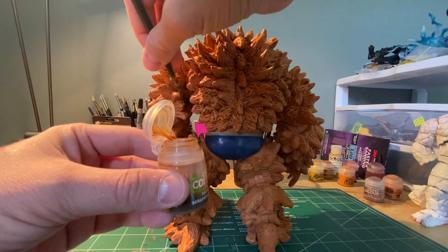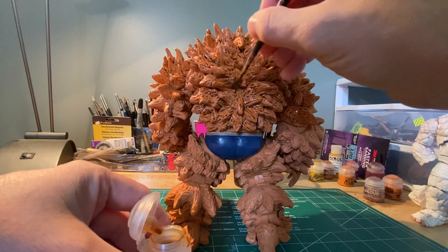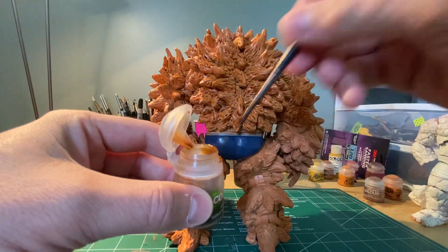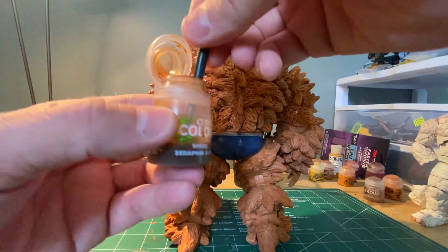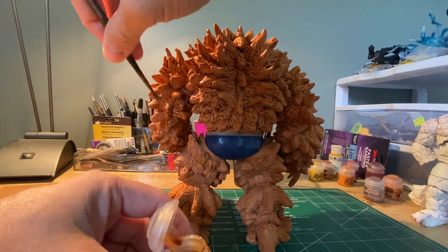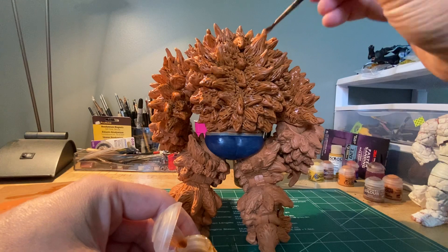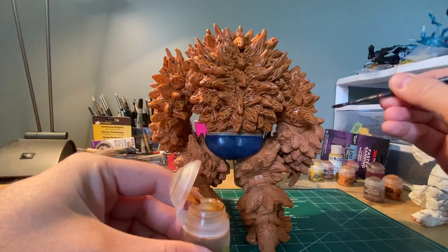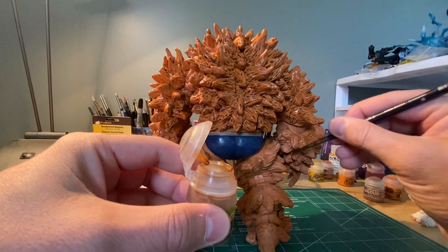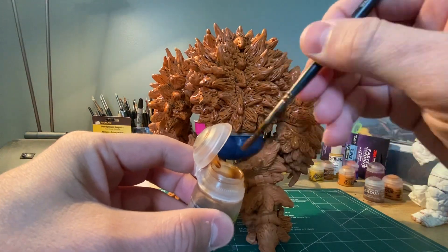In this series, the wash goes on this figure first. There are certain figures I'd do in a different order, but on this one I'm getting all the shading done first before dry brushing, shadows, and highlighting. The reason is I'll be lightly painting over all of this to bring out additional color, and I don't want to do highlights or shadows and then tint over them with this shade — that would ruin the highlights. So we go with the wash first, then move into shading.